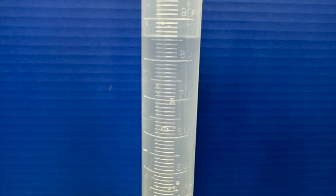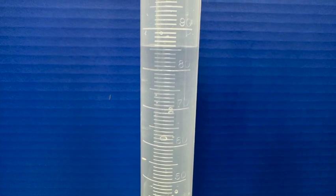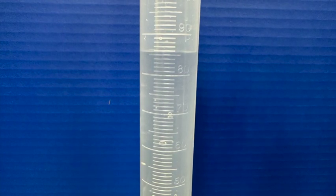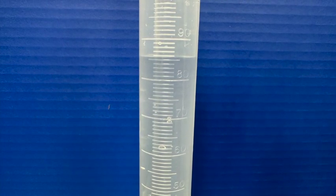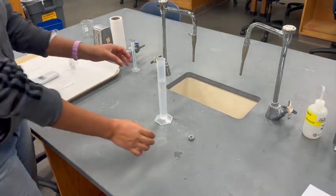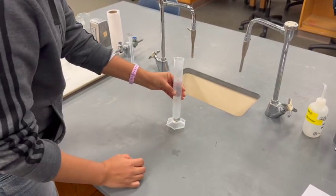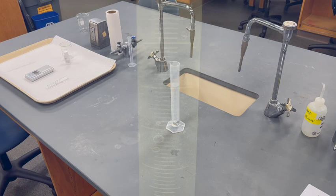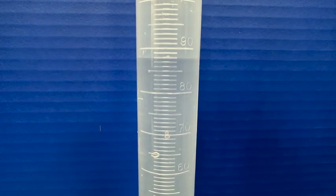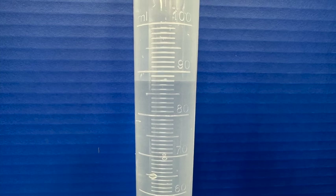To indirectly find the volume of the solid, measure 85 milliliters of tap water in the 100 milliliter graduated cylinder. Make sure to record the volume measurement as described in your procedures. Tilt the graduated cylinder and slowly slide the solid into the water so water does not splash out and give you an inaccurate volume. Record the volume of the solid in water, then calculate the volume of the solid by water displacement.